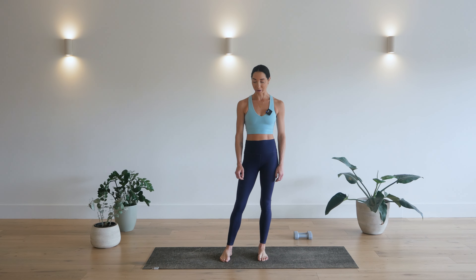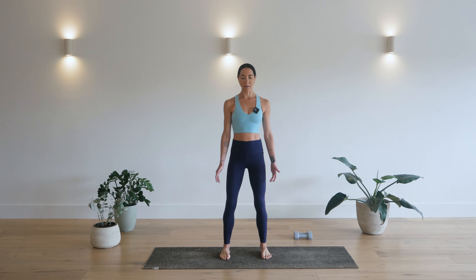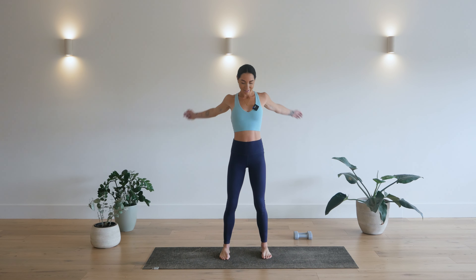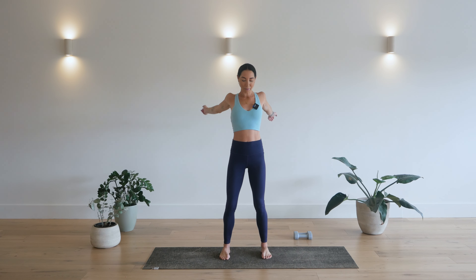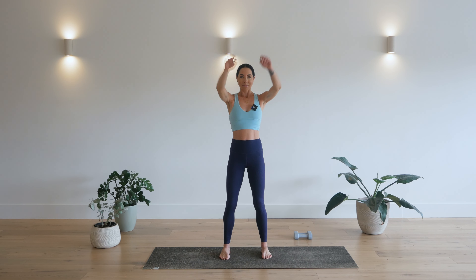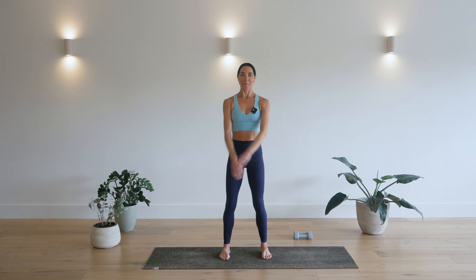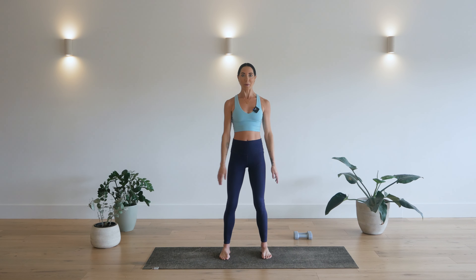We'll start class today standing on our mats. Bring your feet so that you're slightly wider than hip width apart. There's a soft bend in your knees. Your belly pulls in. Just start to swing the arms, releasing any tension that may have built up, getting the blood flowing, all the fluid flowing through the body. And then bring those arms overhead, forwards and backwards. Keep your core engaged. One more forwards, one more backwards.